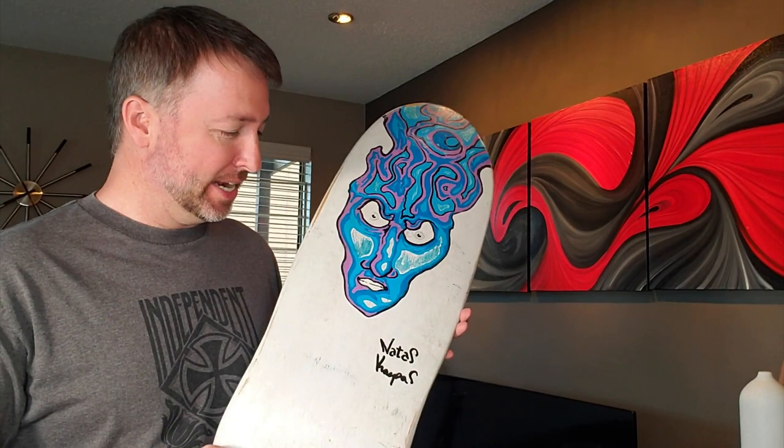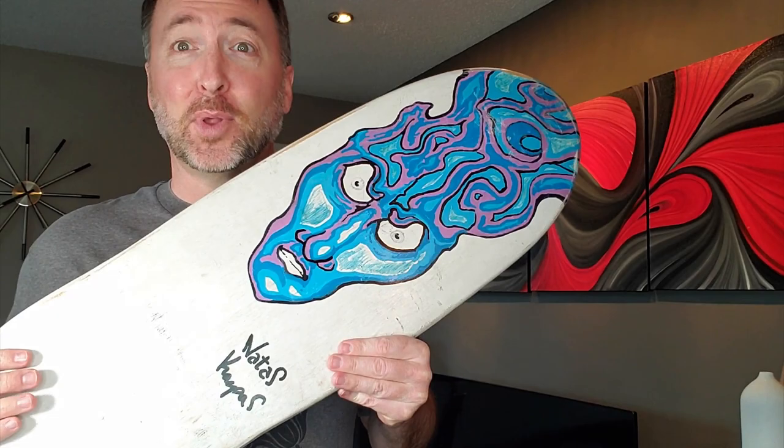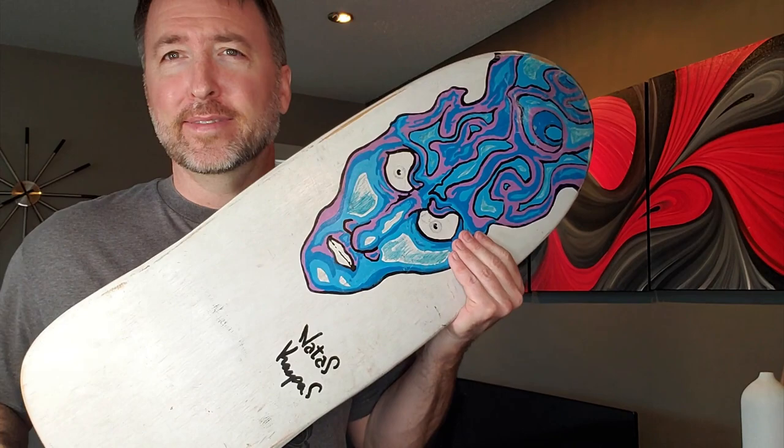Quick edit here — just goes to show you how observant I am. I showed it to my girlfriend and she said, 'Yeah, there's no holes in it — it's not even drilled.' I was so enamored by the graphics that I didn't even pay attention to the fact that it doesn't even have mounting truck holes in it. So that makes it even cooler in a way.